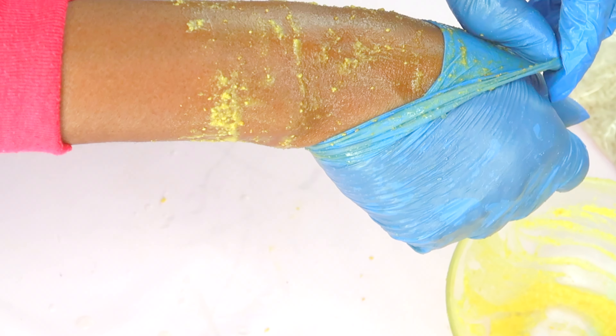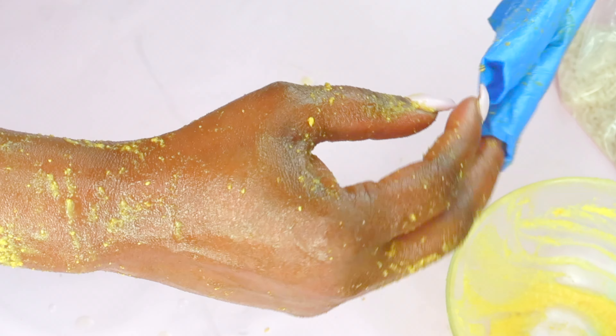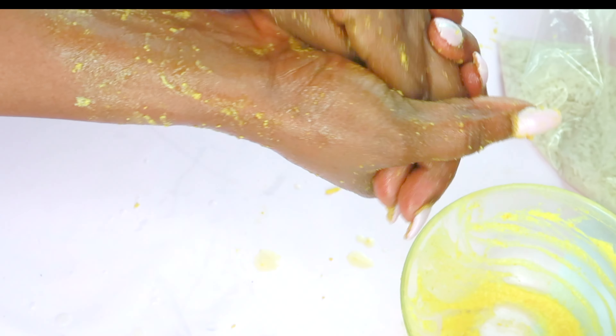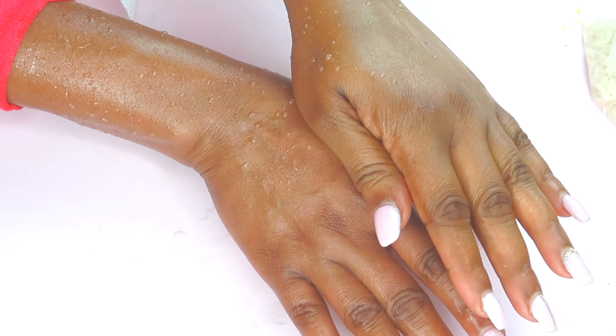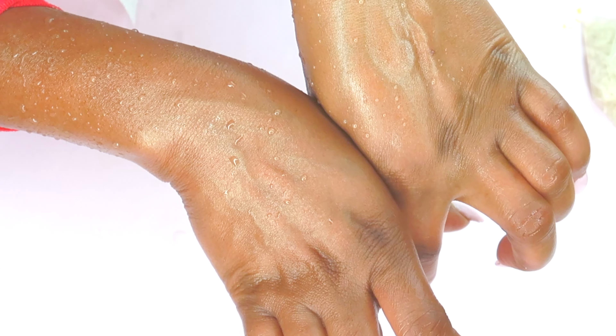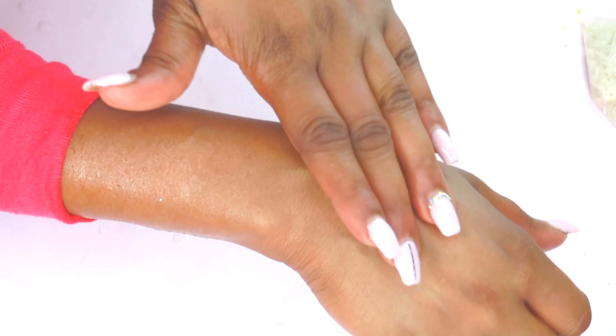Once this is done, slowly remove the gloves. Take a look at what I'm doing here — I am removing the gloves. After that, take a look — I like to go back in and work it on my hands a little bit, and then I'm going to rinse this off, preferably with some warm water or room temperature water. This is what it looks like after rinsing — go ahead and pat dry with your towel. Take your hands and rub across the top — feel how soft and smooth your hands are.